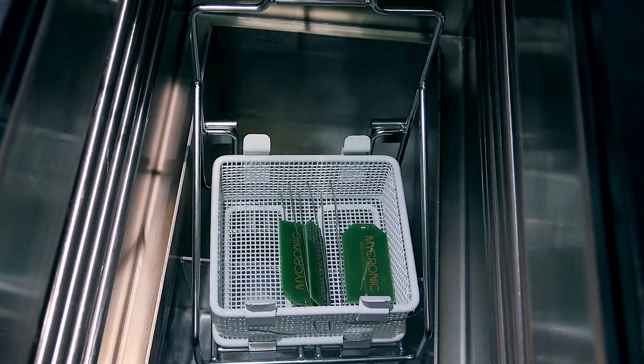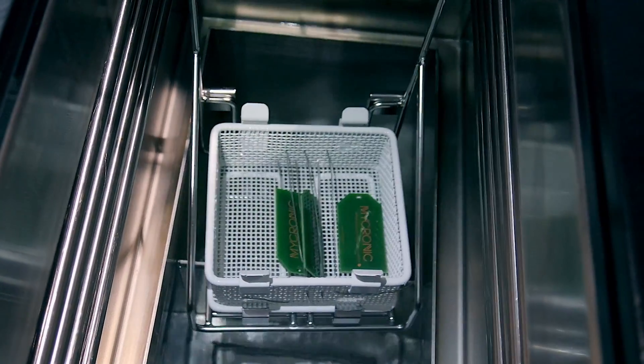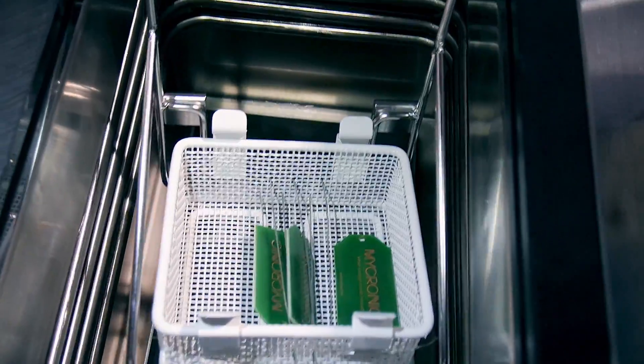From now, the rinse — I'm coming to the vapor phase. And from the vapor phase, the boards are drying.